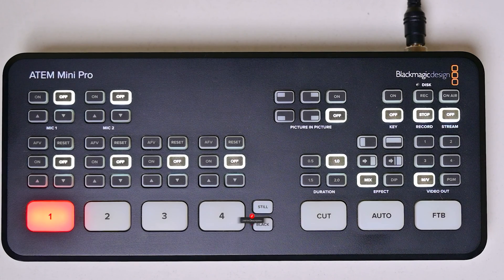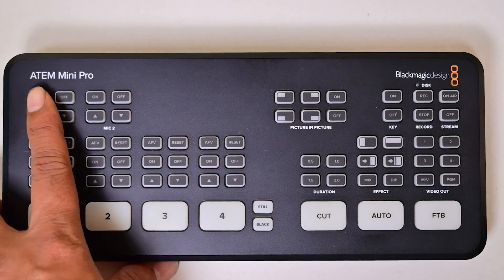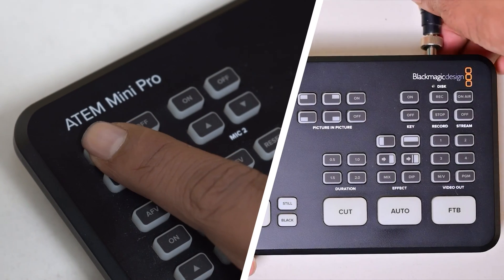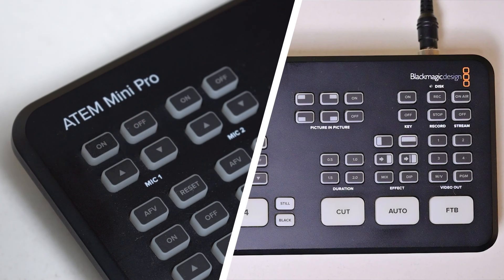Alright, let's go through the process of resetting and updating your Atom Mini Pro. Step 1: turn off your Atom Mini Pro by unplugging the power cable. Step 2: find the mic 1-inch button on the top of your Atom Mini Pro and hold it down. Step 3: while still holding down the mic 1-inch button, plug the power cable back in. You'll see the buttons on the Atom Mini Pro start flashing red.